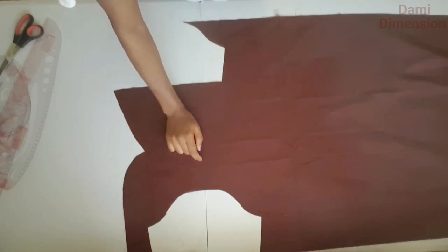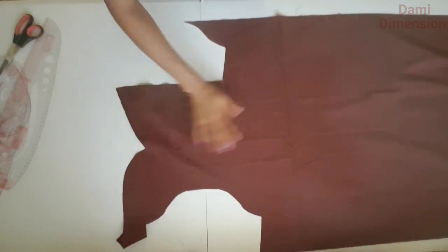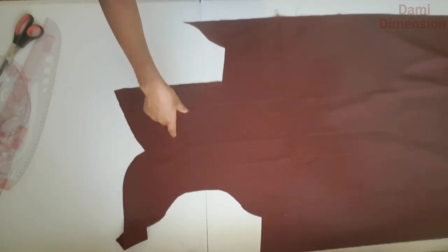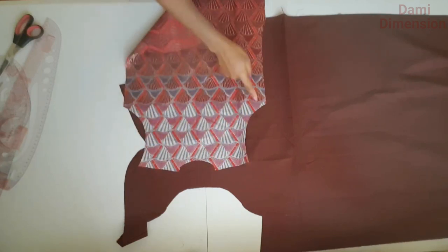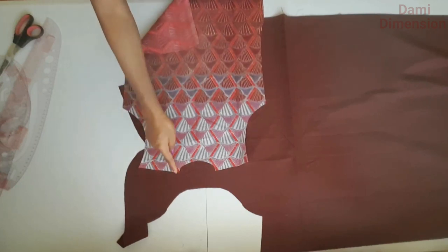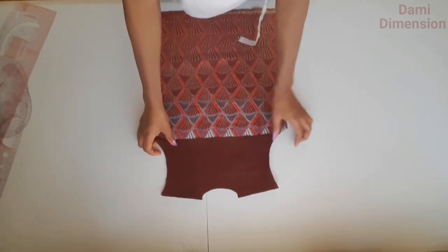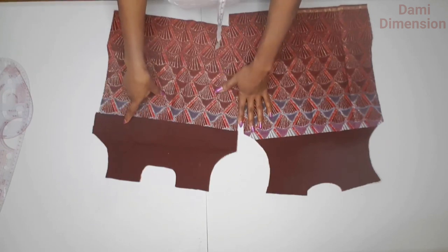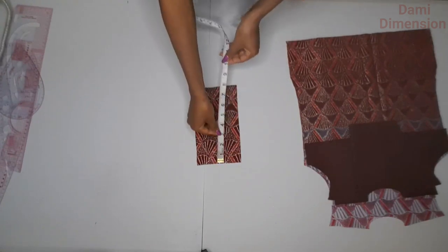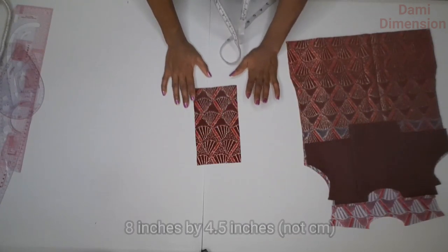Now I'm cutting the yoke for the top using plain fabric. Grab the back panel, place it on the fabric, and cut out the upper part — stopping about 6 inches down. Here is the yoke for the back side after cutting; it matches perfectly with the upper part of the back and makes it stronger. I also cut another yoke piece for the front to pipe the neckline, and I cut a placket which is 8 inches by 4.5 centimeters.